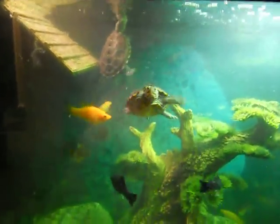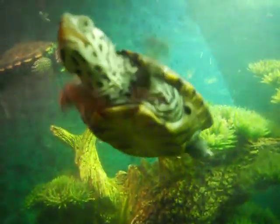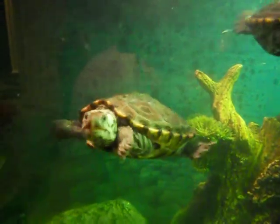Hey everybody, this is Edward again, and there is Cicero. Say hi Cicero. Argento's in the background and he's coming up. Hey buddy.